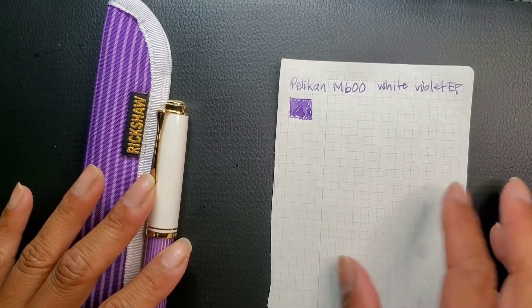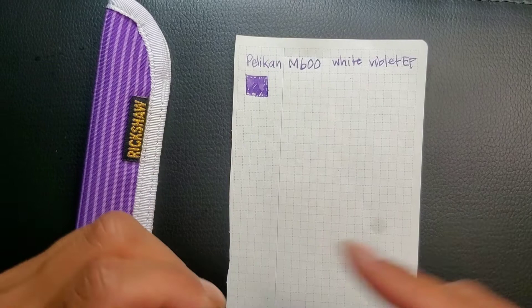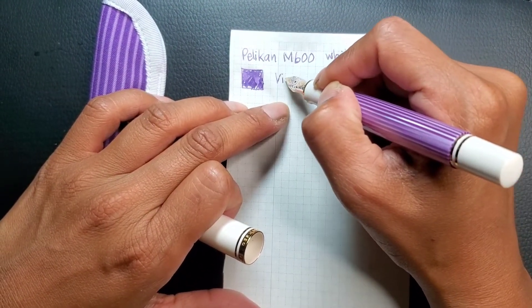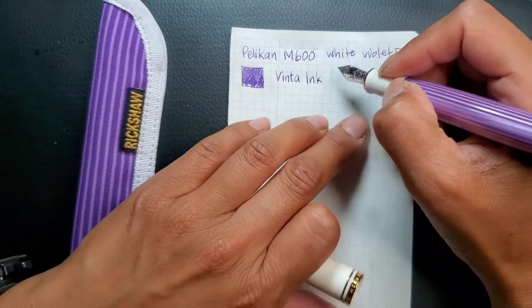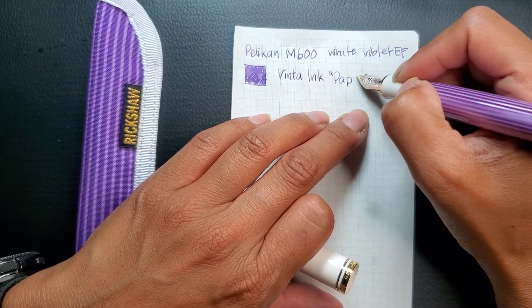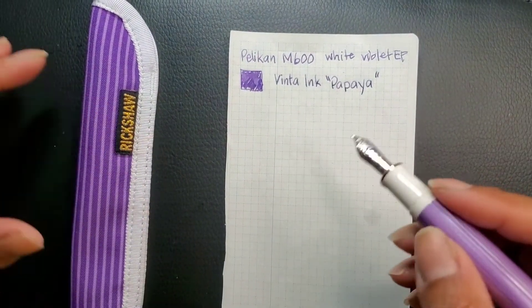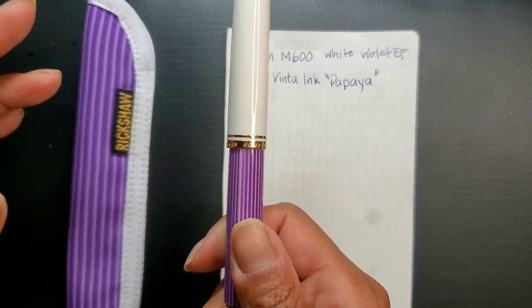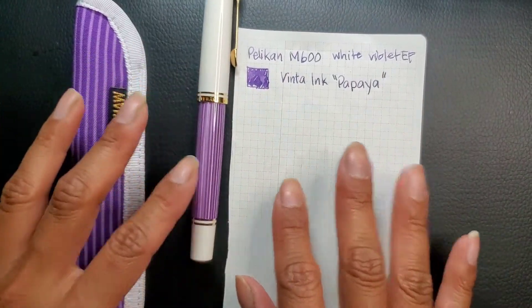The ink that I have in it is Vinta Ink in Papaya. I don't know why it says papaya — that's purple. I'm not sure why they call it papaya because I don't think I've ever seen a papaya that's purple. But anyways, I thought it was a great match.